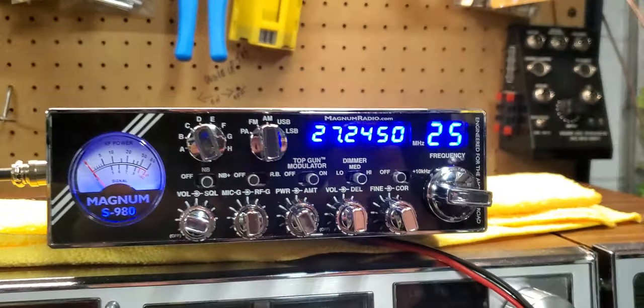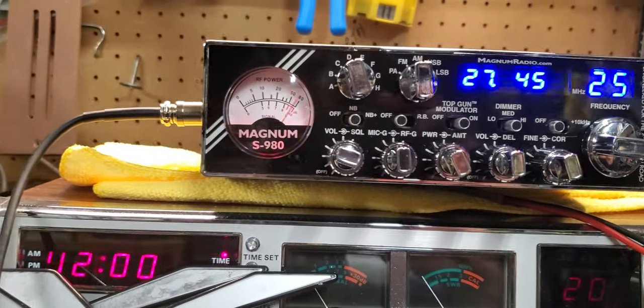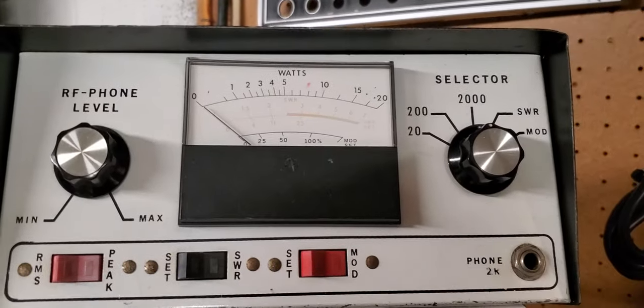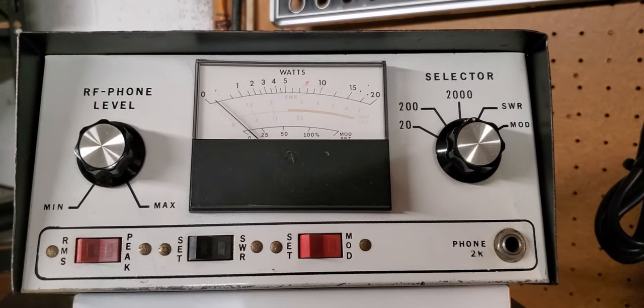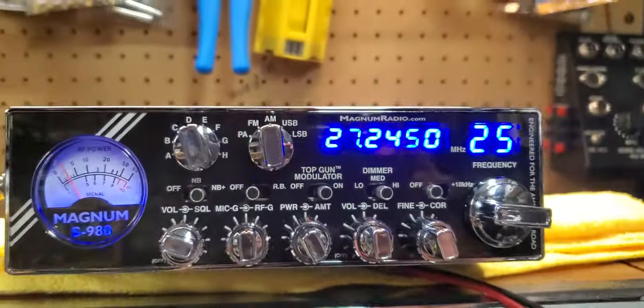I'm absolutely in love with this radio. It has dual microphone jacks and a massive heat sink. I've got a 5/7 mic hooked up — watch the meter, it goes red. On a 2,000-watt scale, it hits 80 watts as advertised.